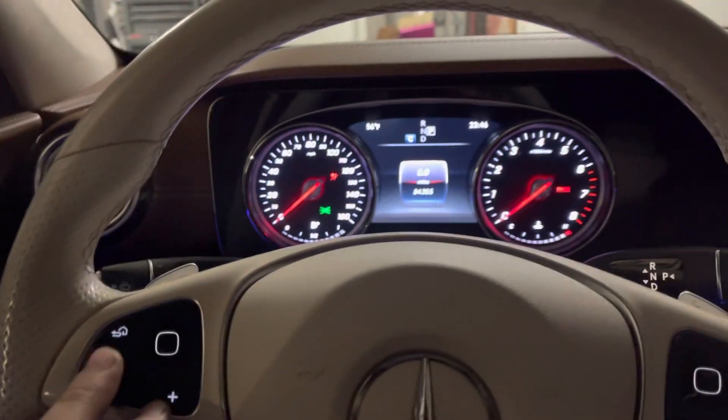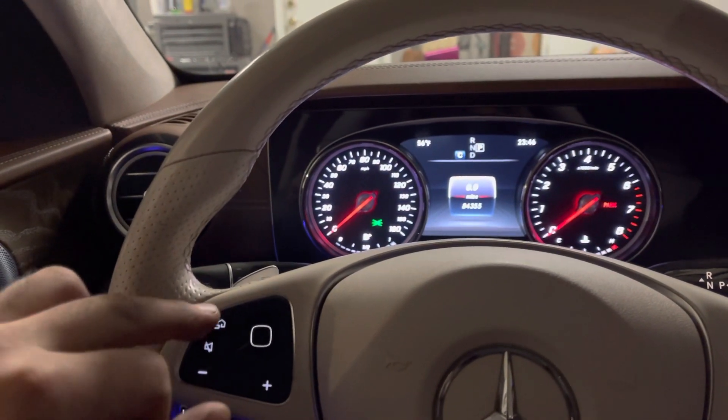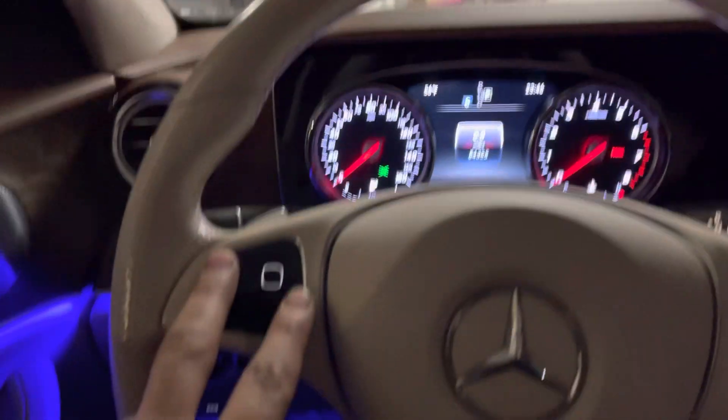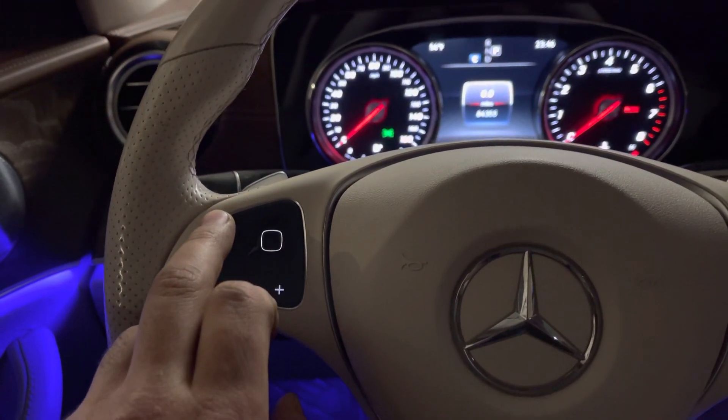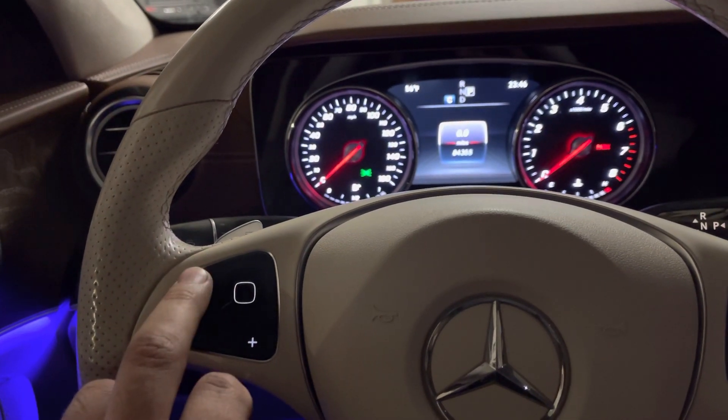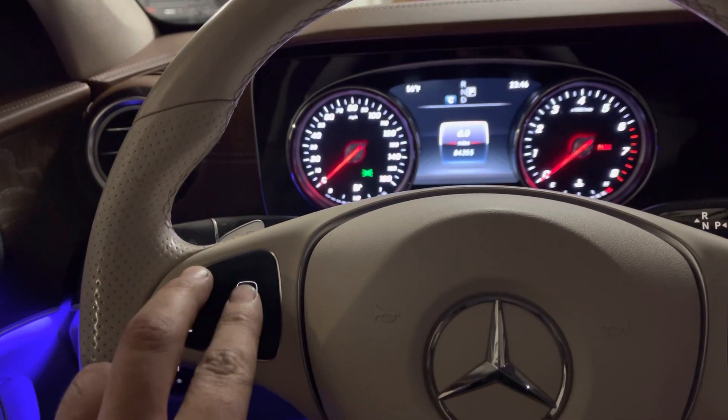Then come here to your left — you can see this home button and an arrow pointing to the left. Hold that for two seconds, and then press this one.